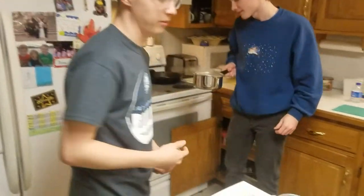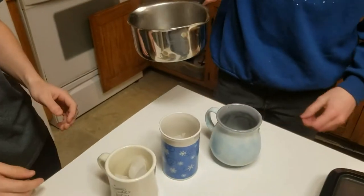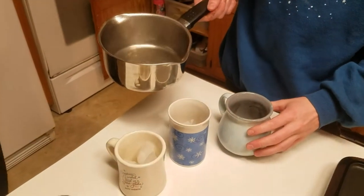Now we have 3 mugs. Wait, is this going to break the mugs? 4 ice cubes in each. It might break them, we'll find out. Just pour it on the ice cubes.